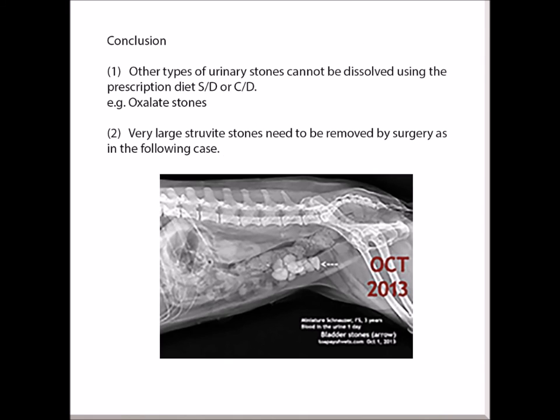Conclusion: Other types of urinary stones cannot be dissolved using the prescription diet S/T or C/D. For example, calcium oxalate stones cannot be dissolved this way. Also, very large Struvite stones need to be removed by surgery.